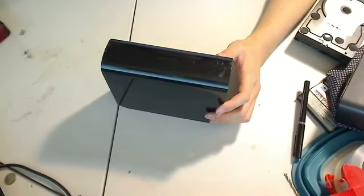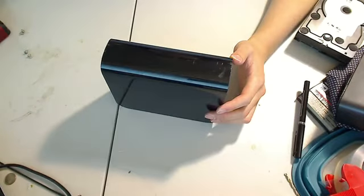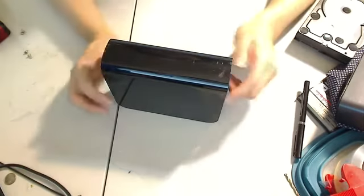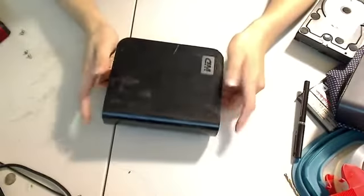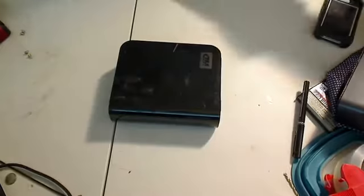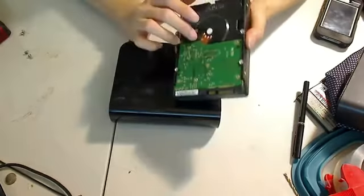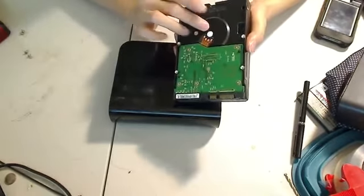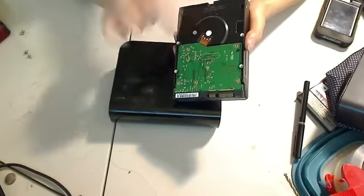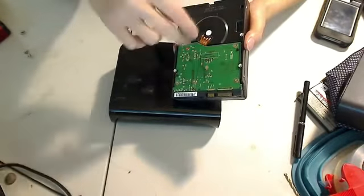I had two Western Digital External Enclosures from way back a few years ago, and none of them was booting as I was testing 20 minutes ago. The solution could be either the hardware that broke inside, which looks something like this — that's what Western Digital has inside the enclosure. There are ways to fix it if you really want the data out. I will make another video eventually to show you how to take it apart and replace the disc, the pinhead, or the motor.